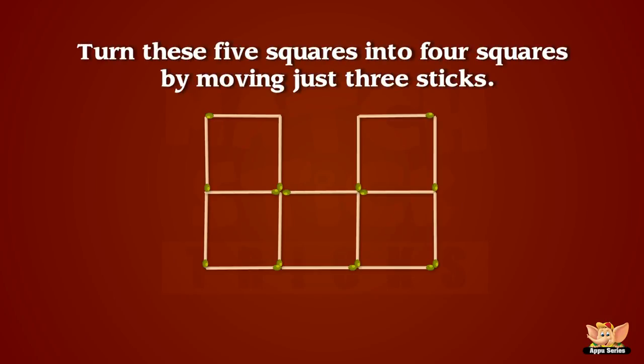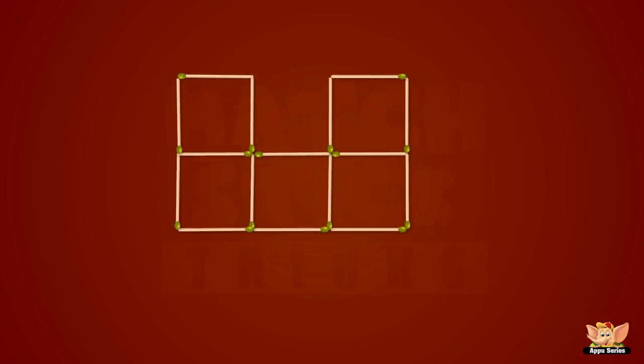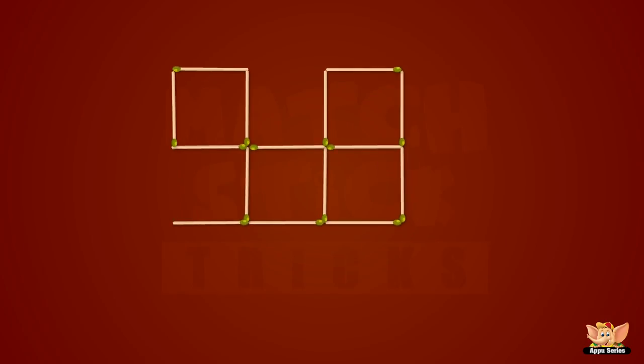This one requires a bit of lateral thinking! Can you turn these five squares into four squares by moving just three sticks? Okay, now let's go to the next part!